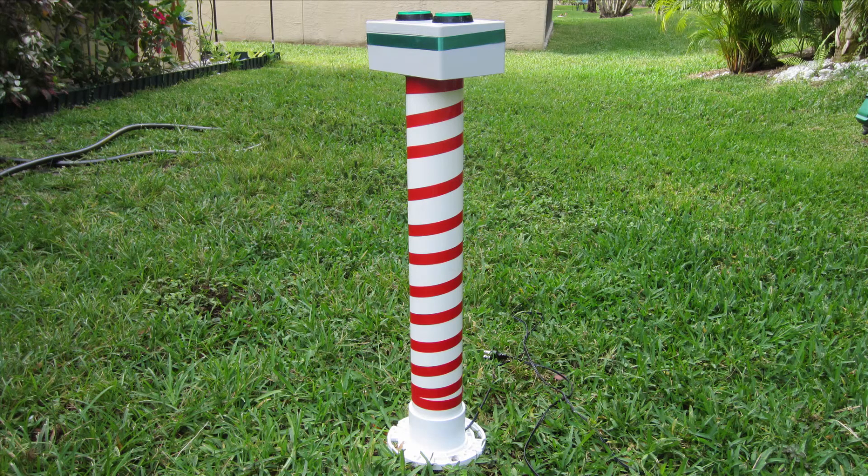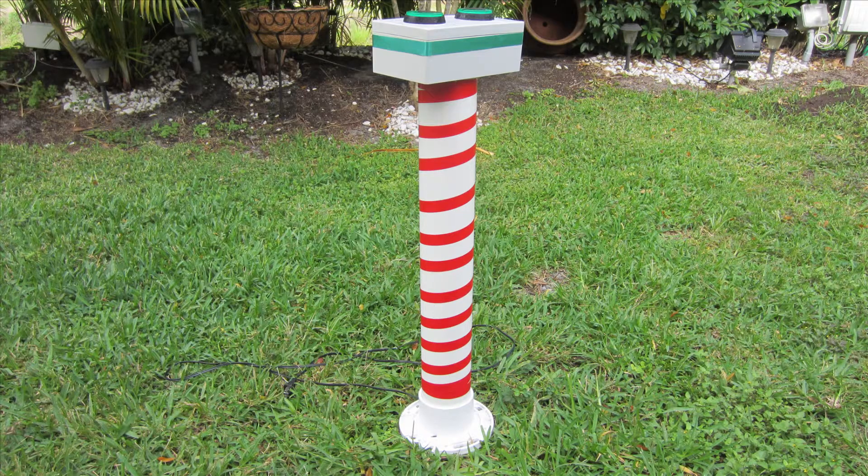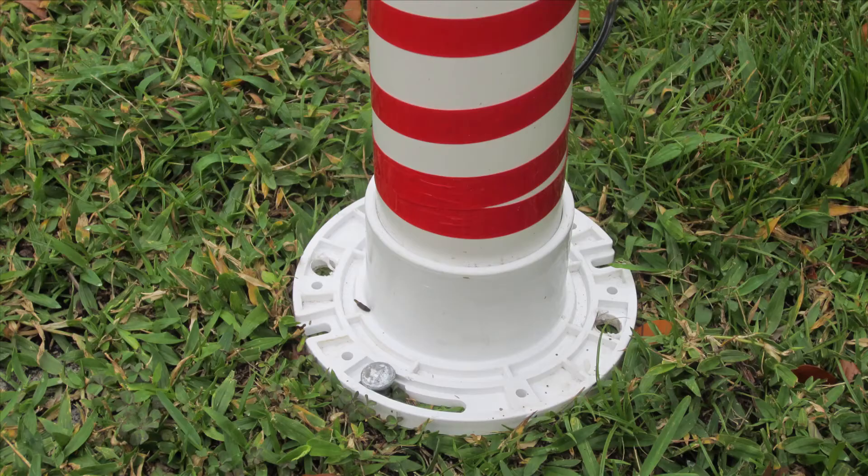This prop stands about 36 inches and is decorated with red and green ribbons to give it that true Christmas theme. The support post is a height of about 26 inches and is made of 3-inch diameter PVC pipe inserted into a closet flange that has been attached to the ground with metal spikes.